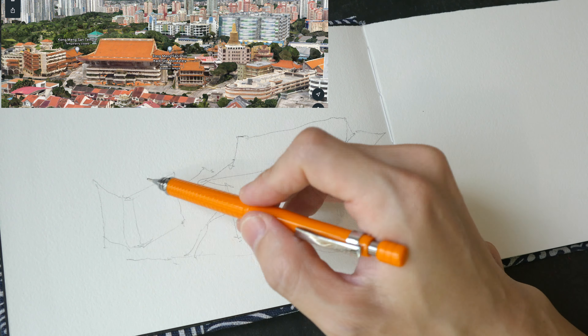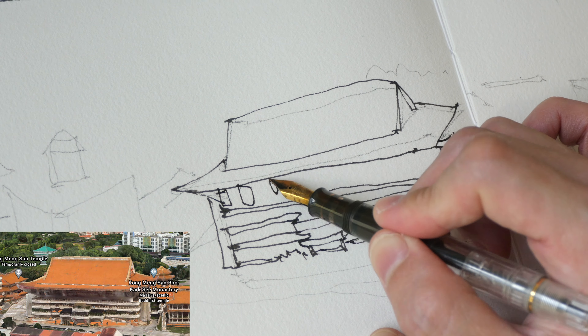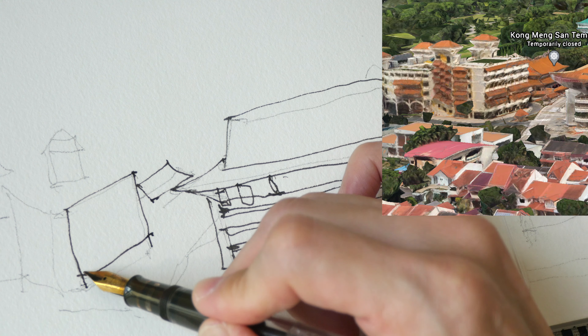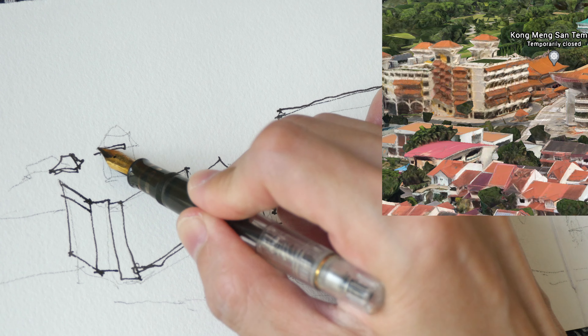If you guys want to follow along, you can download the screenshot I've made — the link will be in the video description below. This is a customized sketchbook made by my friend; it's made with 100% cotton watercolor paper and comes with a custom cloth cover. If you want to find out who made the sketchbook, visit the link in the video description. The artist is based in Singapore, so it's going to be quite expensive to ship overseas.